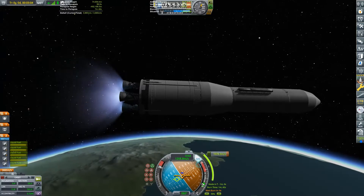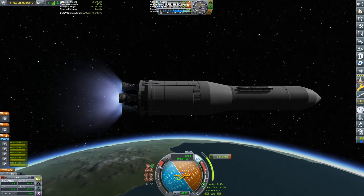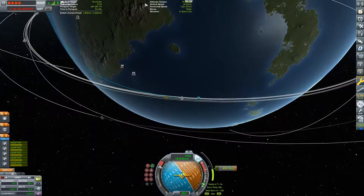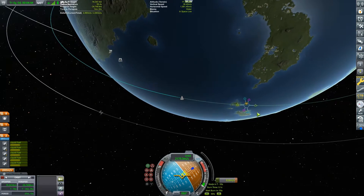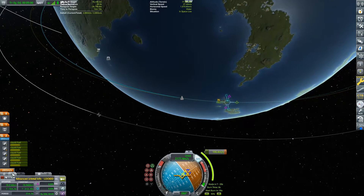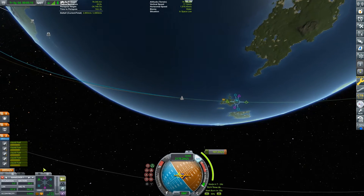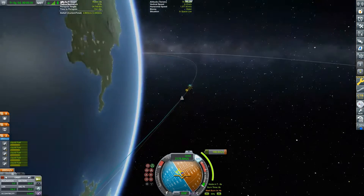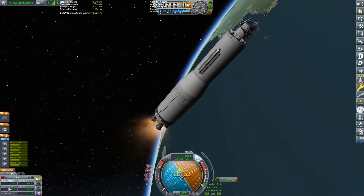We're having some troubles on ascent with spinning out of control. The real Skylab did have problems on ascent, with the station getting damaged and one of the solar panels not being able to deploy properly and the other getting damaged so it couldn't deploy fully. But I didn't recreate that — my station is fully functional. Now we're inserting into orbit and we've deployed the fairing.